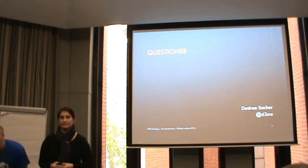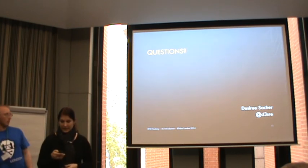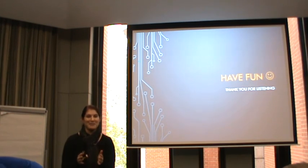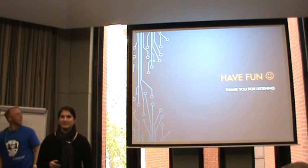Are there any more questions? If not, I'd like to thank you for your attention, thank you to Chris for being a great mentor, and have fun playing around. Thank you.